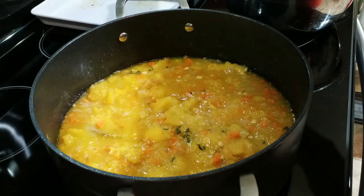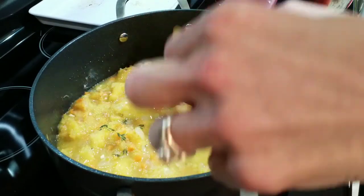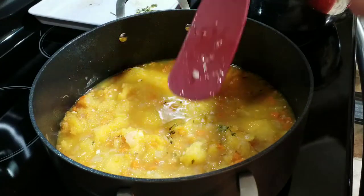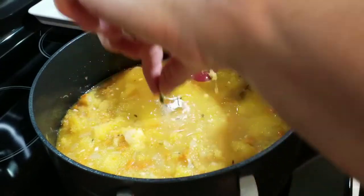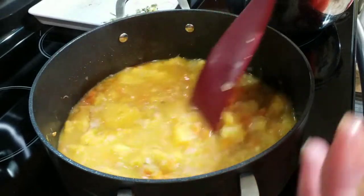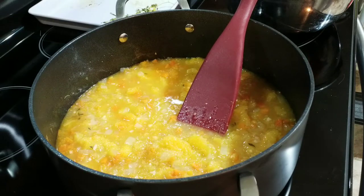Our soup has been cooking for approximately 15 minutes. We want to locate our bay leaf and our thyme and remove them. That's why it'd be easier if you tied them in a bundle — because you make sure you get them all when you take them out. Just take them out. I'm going to turn off our heat.